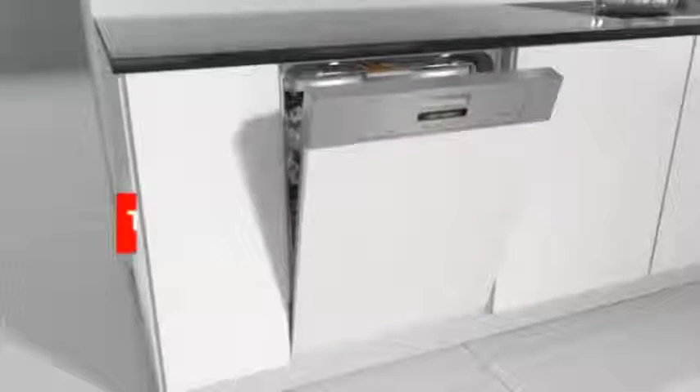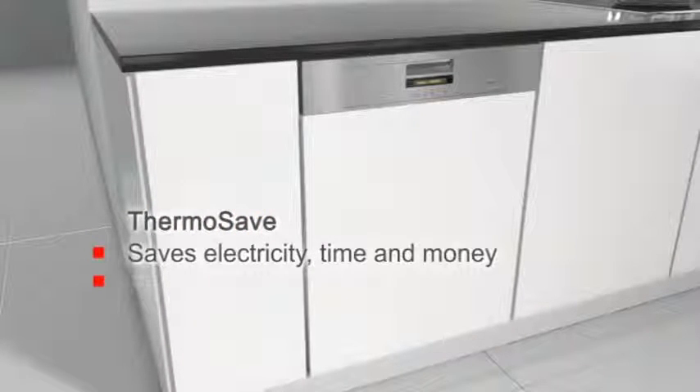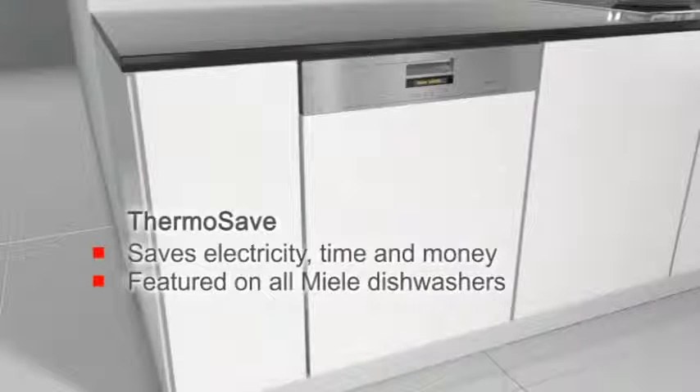ThermoSave saves electricity, time and money. Featured on all Miele dishwashers.